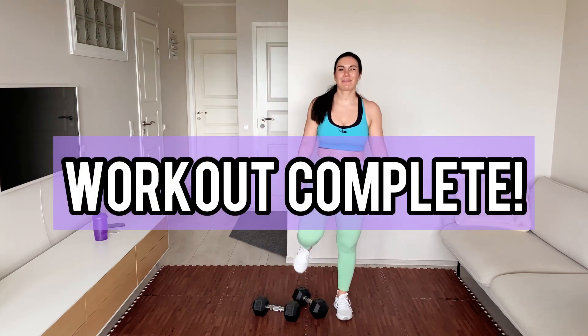Thank you so much for joining me. Awesome work — it was quick but super sweaty. Now proceed to this lower body workout. I'll see you there. Thank you! Bye bye!